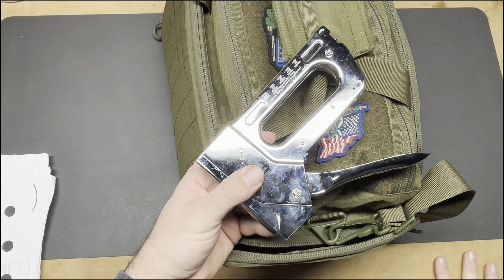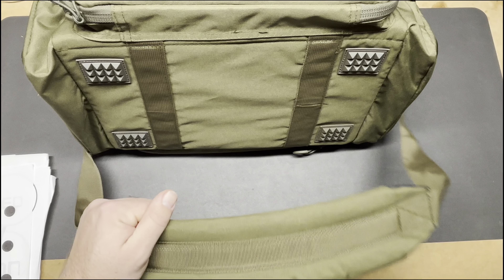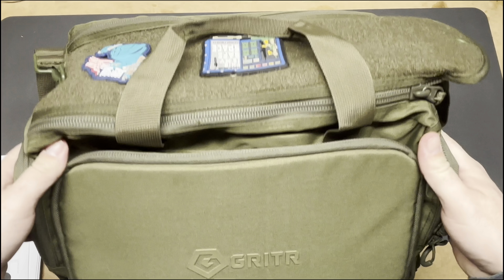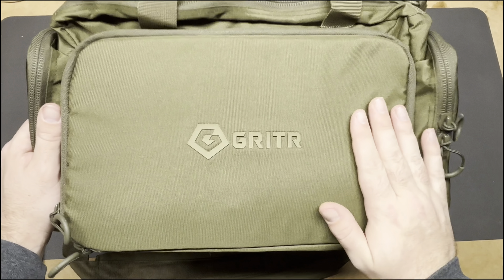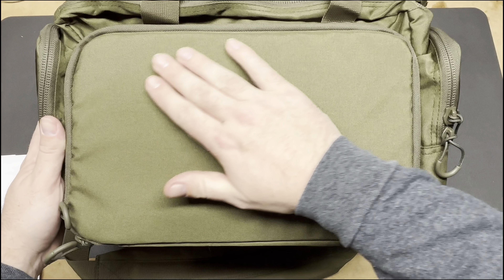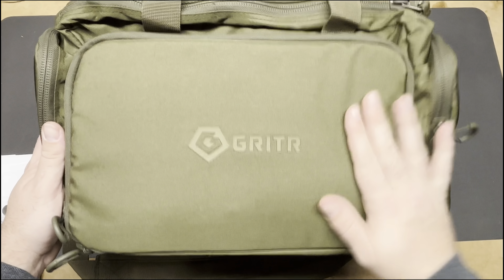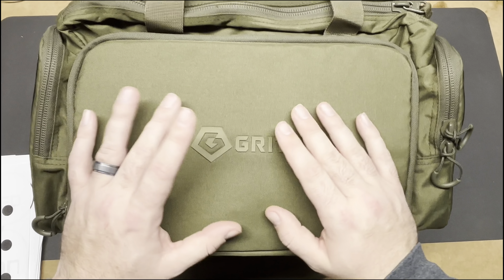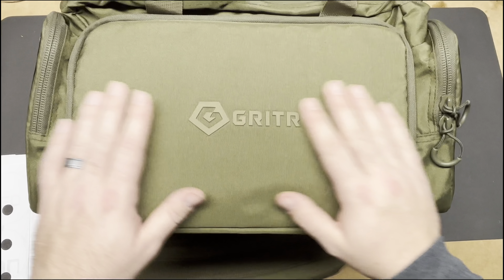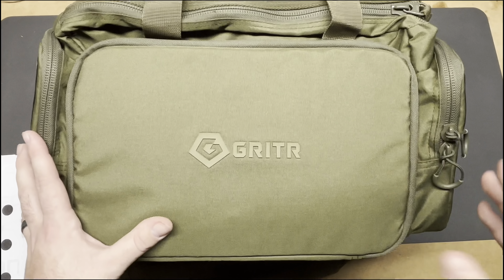The bottom of the bag has nice rubber feet so it doesn't tear up, and there's a padded shoulder strap that's nice and easy on your shoulders — a really nice touch. One thing I'd like to see is hook-and-loop velcro on the front panel so you can customize the bag more. The Gritter logo on that panel seems really small for how big the bag is — either make it bigger or give us some hook-and-loop to work with.